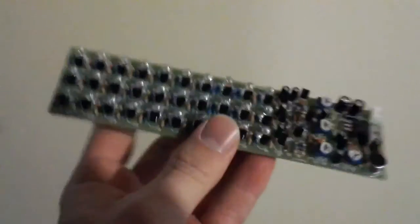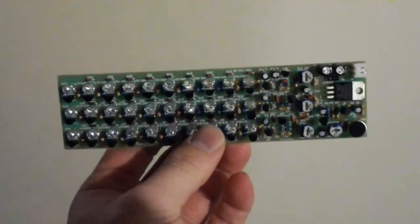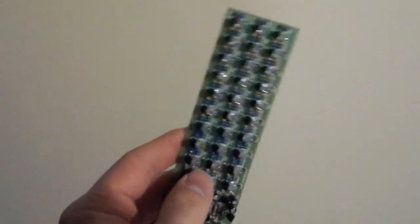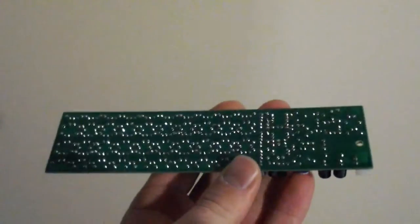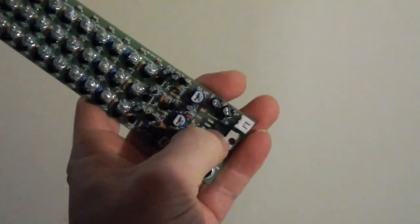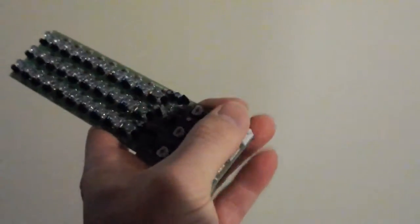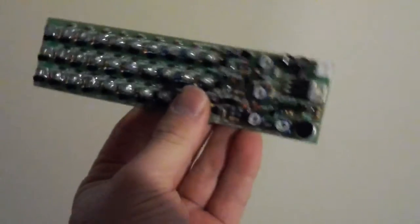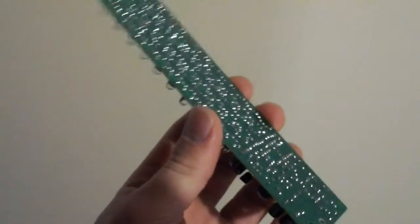I got it off icstation.com again and it's a very awesome little display. The only thing I modified is the LEDs. It comes with all the parts you need — microphone and everything — so you only need to solder it and add a power supply. It has its own voltage regulator, so anything from seven volts and up you'll be good. I'm powering it with a twelve-volt power supply, which can also be found on the website for about four dollars. The project itself is about nine to ten dollars.